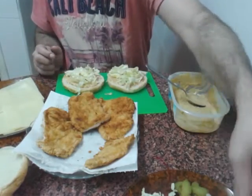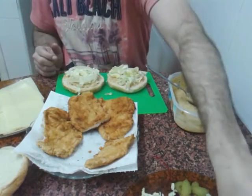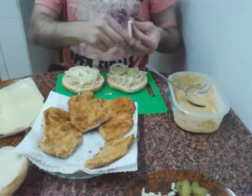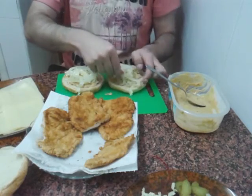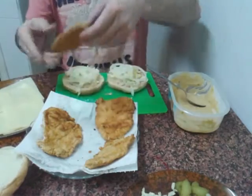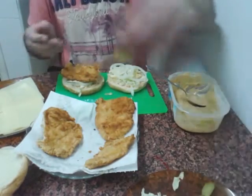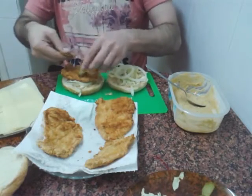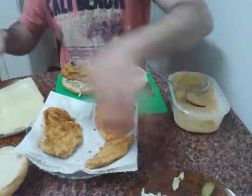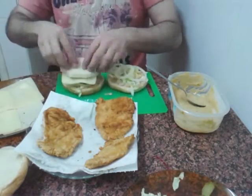Ahora pondremos unos aritos de cebolla. He cortado previamente para que no se haga tan largo el vídeo. Y ahora vamos a poner nuestra carne: el pollo. Y vamos a poner unos trocitos de pepinillo. Y ahora el queso.